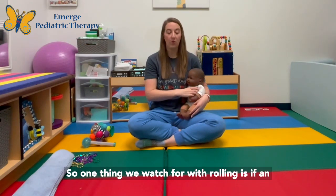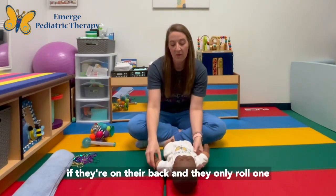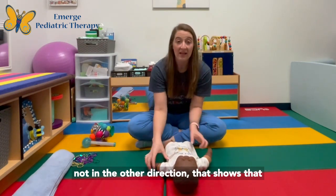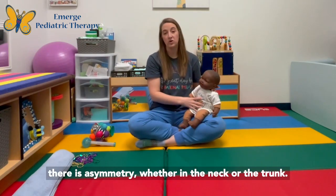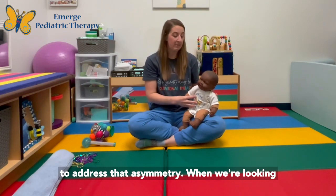One thing we watch for with rolling is if an infant is only rolling in one direction. If they're on their back and they only roll one way and don't roll in the other direction, that shows asymmetry — whether in the neck or the trunk — and it would be worth seeking out an occupational therapy or physical therapy evaluation to address that.